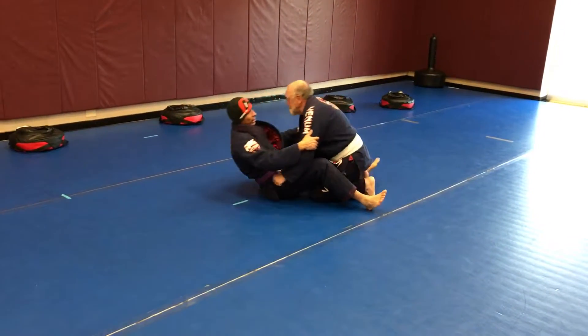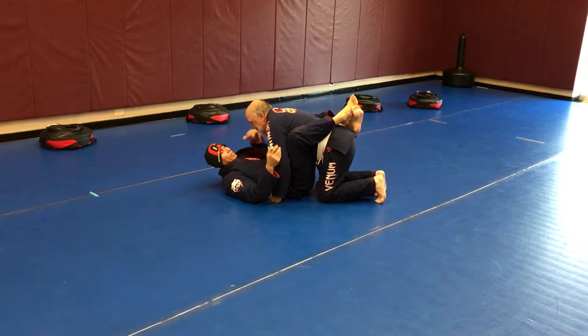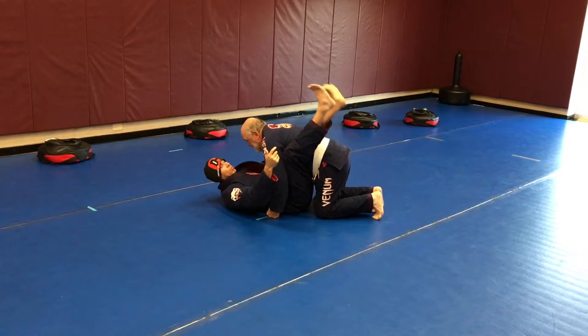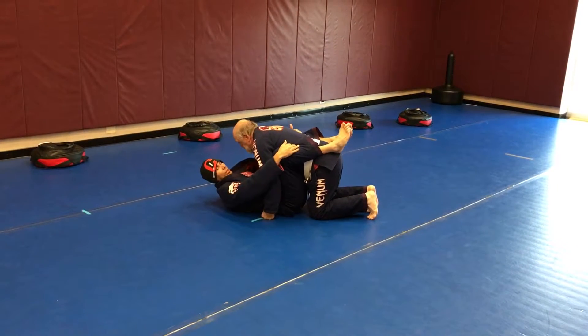Bob's coming into my guard position. A lot of times you'll tend to cross the legs over like this to kind of control them. If they have a lot of mass, sometimes it's hard to cross the ankle, so you may just be controlling it high up by the armpit, hugging the heels in and hooking him in from here.